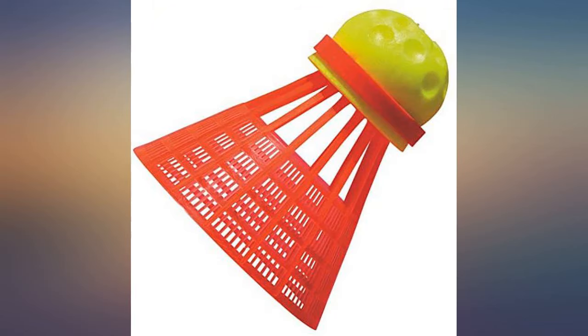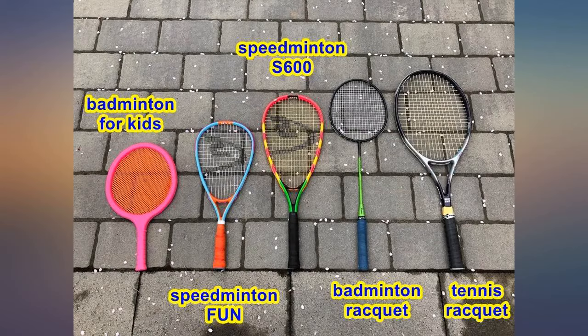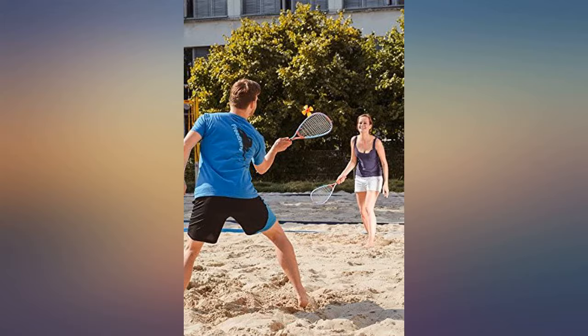That said, we've already had a lot of fun with these playing inside the house with pom poms made of yarn. The weather hasn't allowed outside play more than once or twice, but it was great fun.